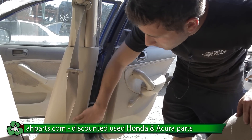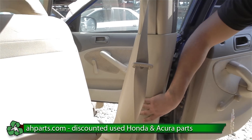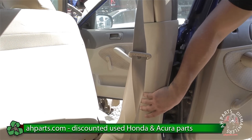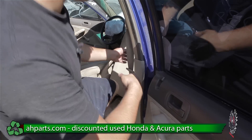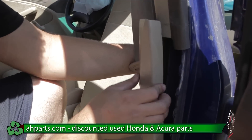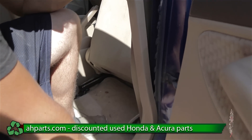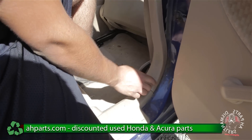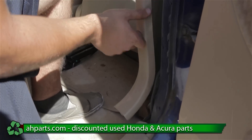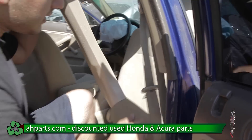Now that everything's out of the way, we can take off this plastic piece that's hiding the seatbelt. After we take off this plastic piece, we can get to the seatbelt easier. To take off this plastic piece, we're just going to use our hands — it just pretty much pries off like that. It'll unclip at the bottom, right here, so you just want to pull up on it, and it just comes off nice and easy like that.